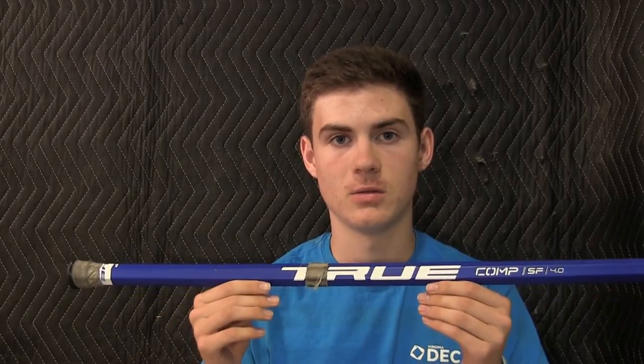So before we jump into it, I want to tell you guys a little bit about the company True LaCrosse. If you guys have ever heard of True Temper before, they have sent out shafts for the past probably 10 years or so, having people review them and you had to apply to be in that. They have actually been testing shafts in all different sorts of sports such as hockey and golf for over 100 years. So now they actually decided to come out with their own brand instead of just designing them and selling them to big name companies such as STX.